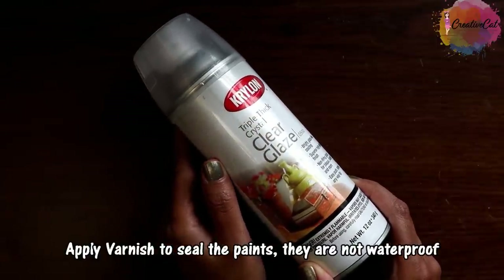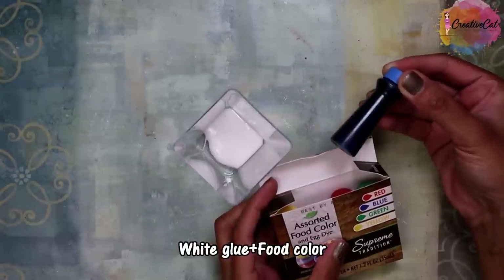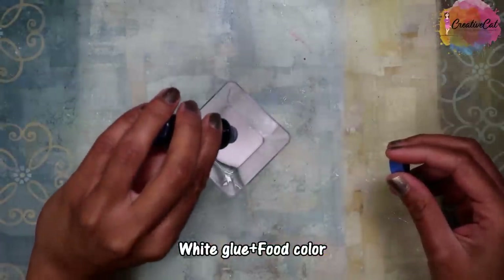I recommend you to apply varnish on it to seal the paints, as they are not waterproof. You can also use white glue with the same food color for a different effect.